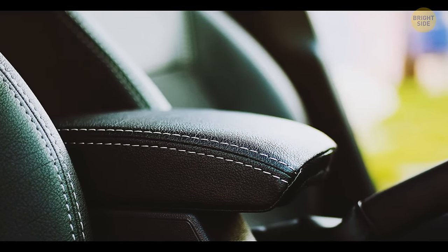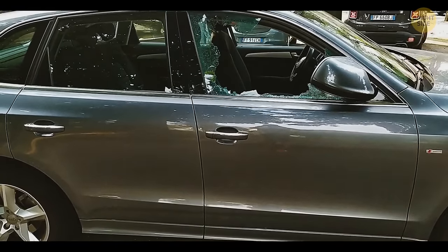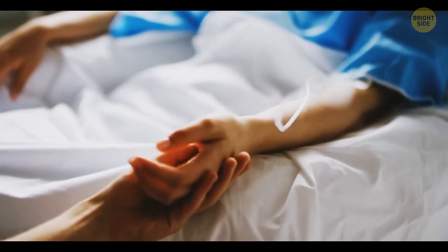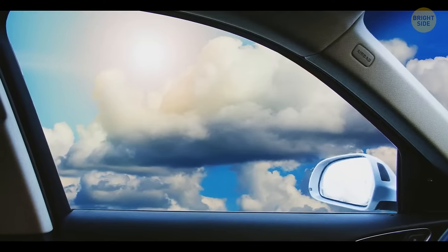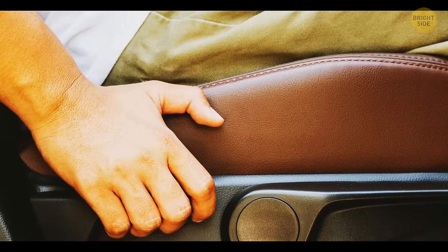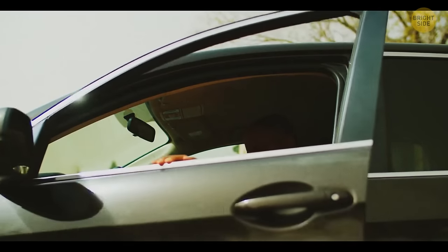Headrests in cars are detachable. You can use one to break the windows if you get stuck in your vehicle. To avoid hurting yourself by smashing the glass, try sliding one of the prongs in between the window pane and the door, then pull the headrest towards yourself — the window will shatter. But hey, try the door lock first.